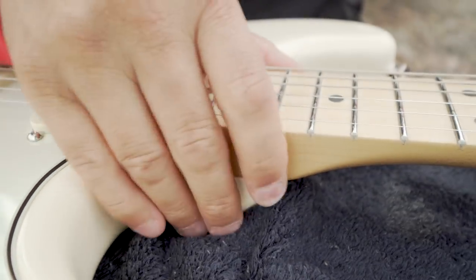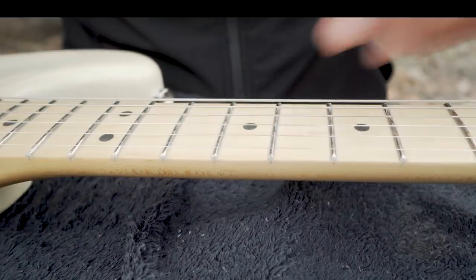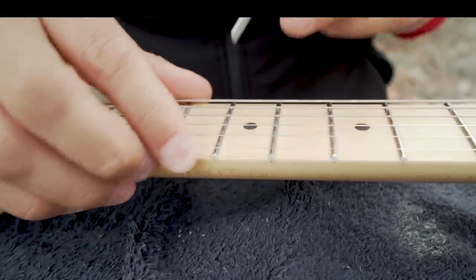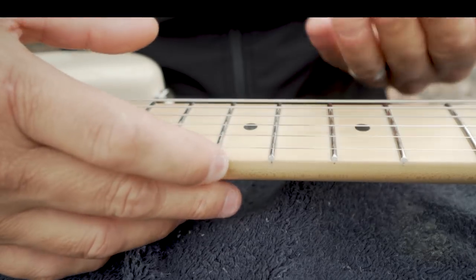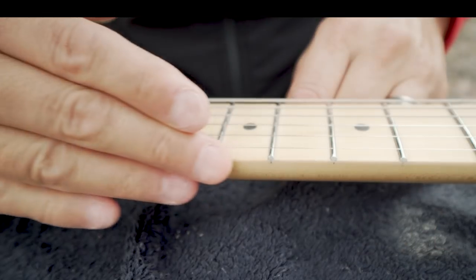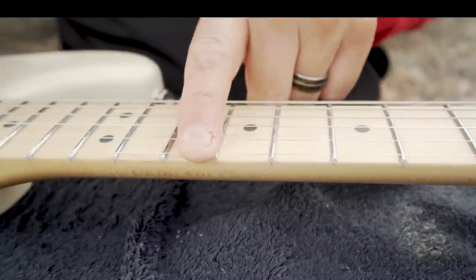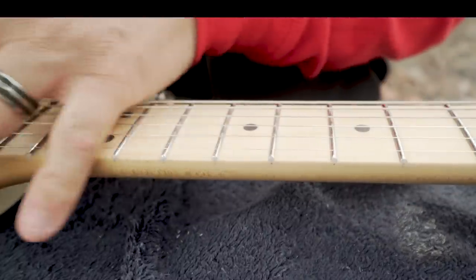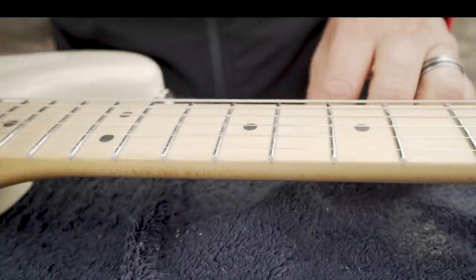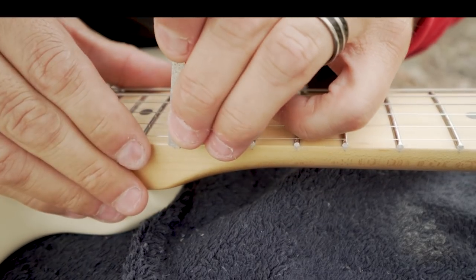Now you could cheat and take a paint stick with like 600 grit paper and just run it up and down the side. But the problem is you would end up with raw spots — you would rub the finish off the edge of the fretboard here. Which is fine, it doesn't hurt anything because you're going to wear it off anyway when you play. On a rosewood fretboard or a pau ferro fretboard it doesn't hurt anything — you just oil it up afterwards and it's fine. But on a maple fretboard, I want to be a little bit more specific here and show you the less intrusive way.